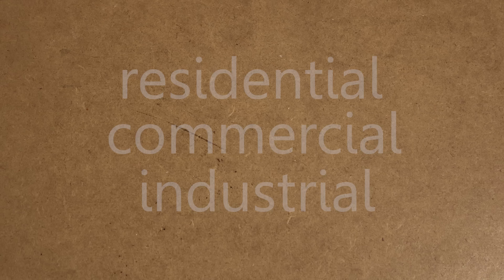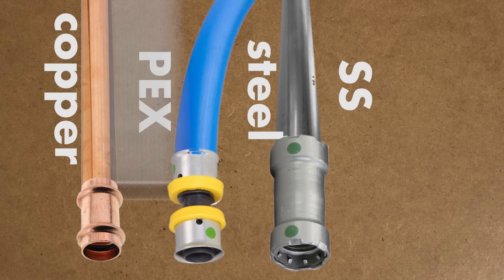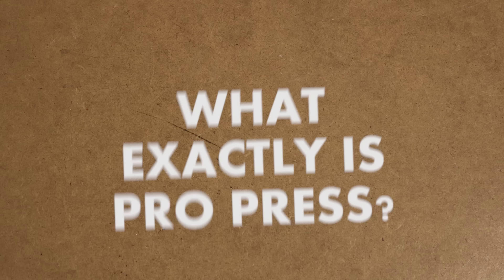ProPress could be used for residential, commercial or industrial applications. It works on copper, plastic, even metal pipes such as iron and stainless steel for potable water systems, heating or even gas lines. In this demonstration, I'll only be covering copper to copper connections for potable water lines.